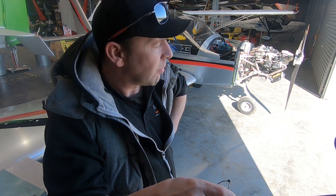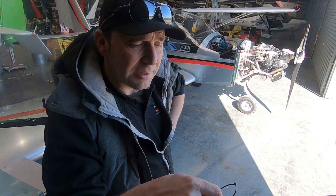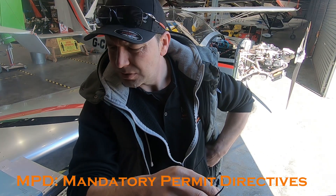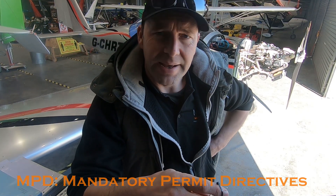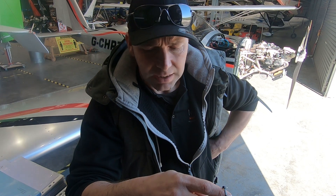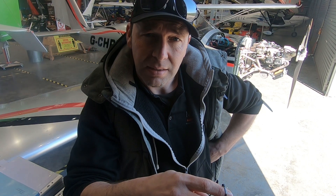I've already done the airframe service on this so I'm quite aware of the aircraft. Shelly has also done the engine service and flagged up a few things. I'm going to start my inspection, already recorded that in the logbook. I've gone through the logbook and can see what MPDs have been done — there are one or two not marked in there, so I have to assume they haven't been done. There are two or three I want to flag up, so I'll crack on and bring you in if anything comes up.